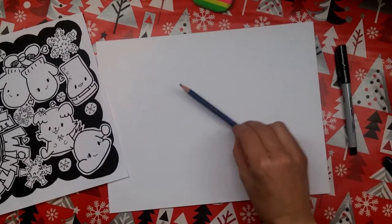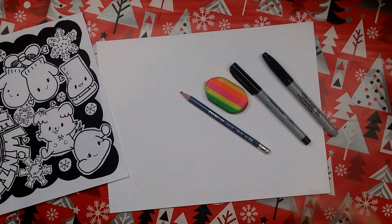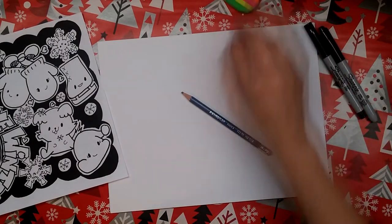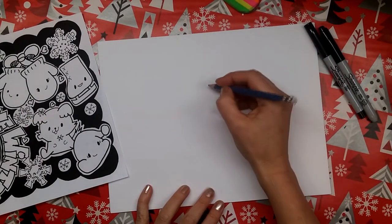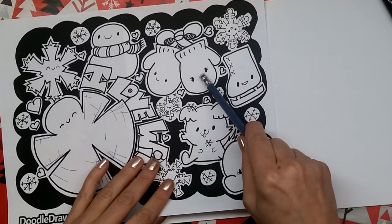To make these mittens we're going to need a pencil and an eraser and a couple of sharpies and something to colour with. To get started, we're going to draw — I'm going to start off with this mitten.